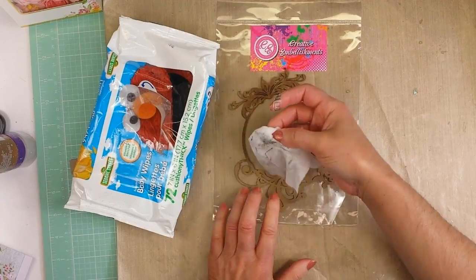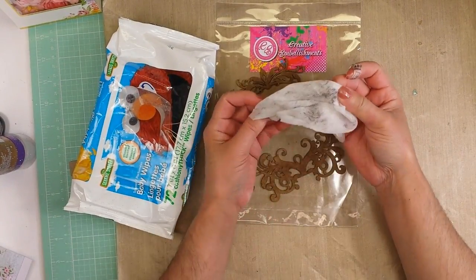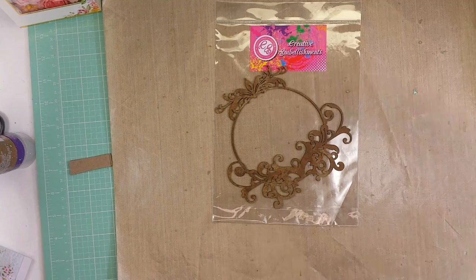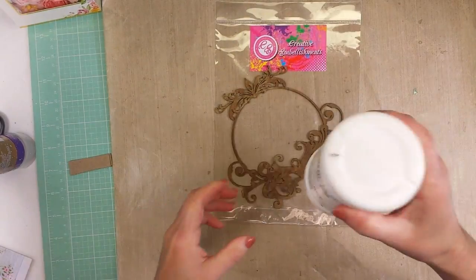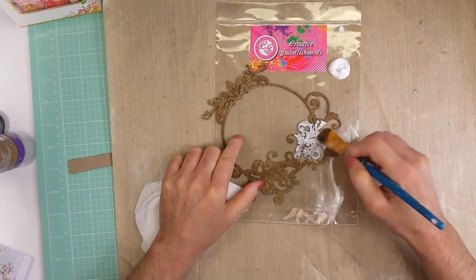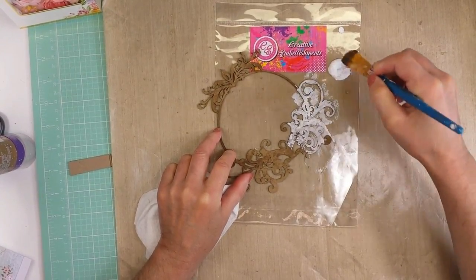Now with a baby wipe I clean the chipboard — I am removing the dust that it has — and I'm going to prime it. I'm using gesso to prime the chipboard, just dabbing with a paintbrush and applying the gesso to all the chipboard.